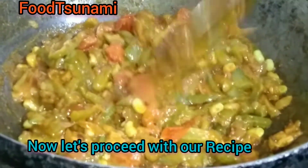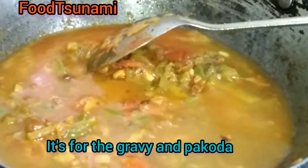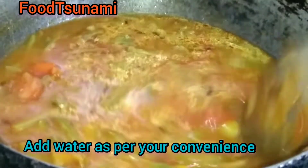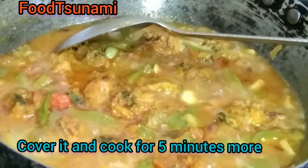Let's move on. We will add 1 glass of water. This will become gravy because we will add the vegetables so they will soak it. If you want more gravy, you can add more water. Now we will boil it. We will add the pakoda and soak it for 5 minutes.